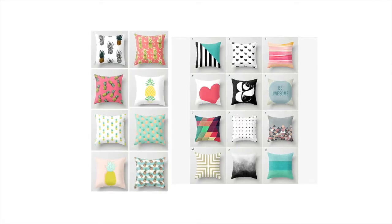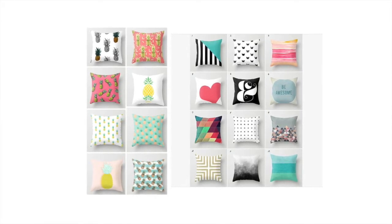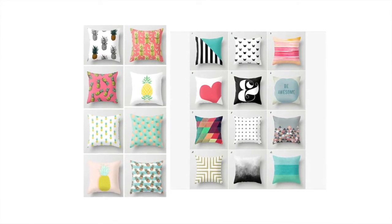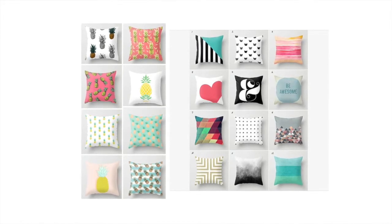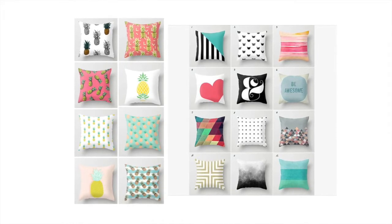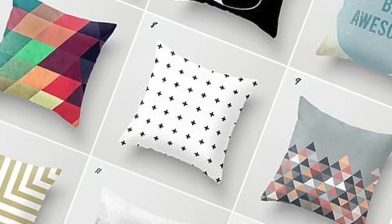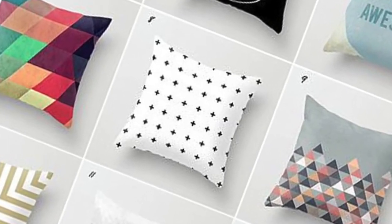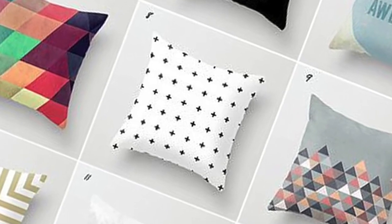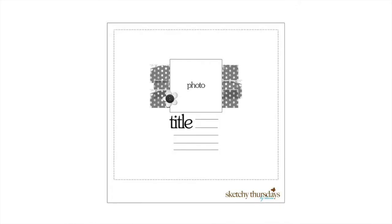Hi, this is Danielle from Banning Lane and I'm bringing you the first Twerk It Thursday video. Every Thursday we'll be picking a sketch to work with, but I wanted to start off by showing you the inspiration pieces picked for this week. I think Hannah did such a good job — this group of pillows looks so cute and inspiring. The pillow I liked most was the white one with black plus signs — so organized and simple — but I also really liked some of the striped pillows and used those as inspiration as well.